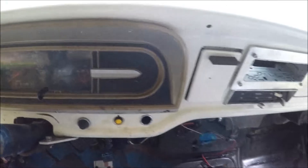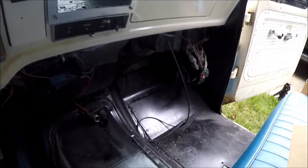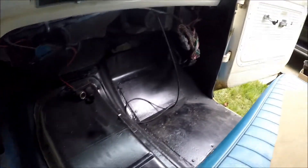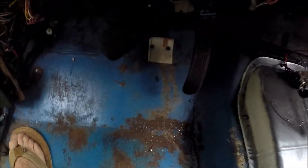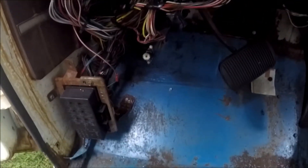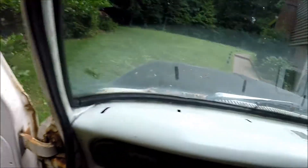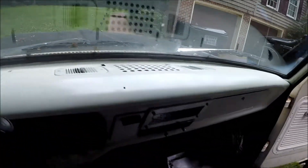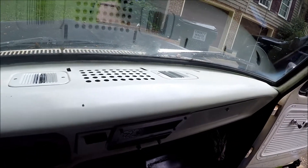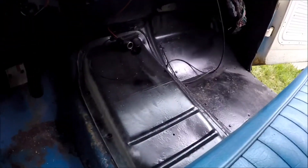Definitely happy with that. Overall the interior has come out pretty good. Got a little more work to do — got to clean up all the wiring still hanging down, still got to do the driver's floorboard, going to work on tucking all the wiring back up. But the door panels are done, happy with how those came out, and the dash is looking pretty good especially considering what it looked like a week or two ago. Yeah, I'm happy.